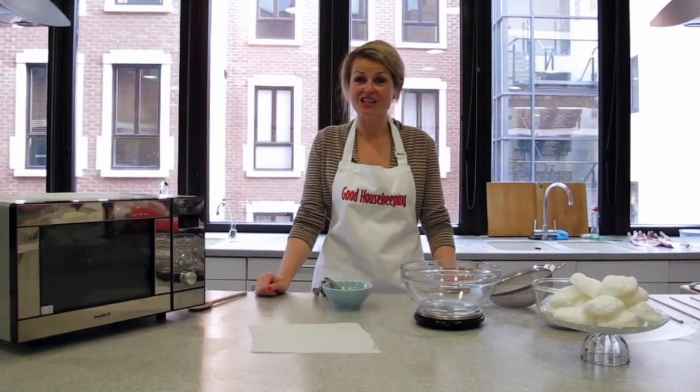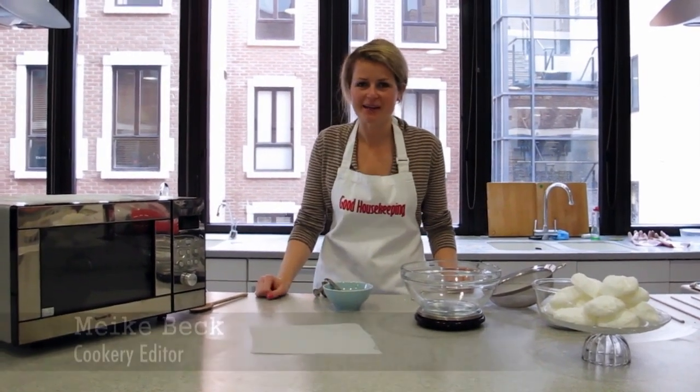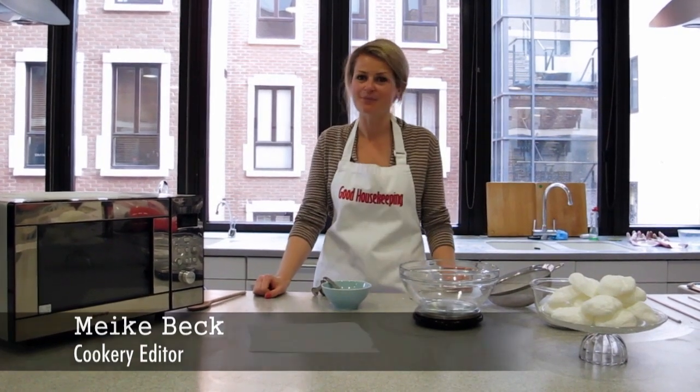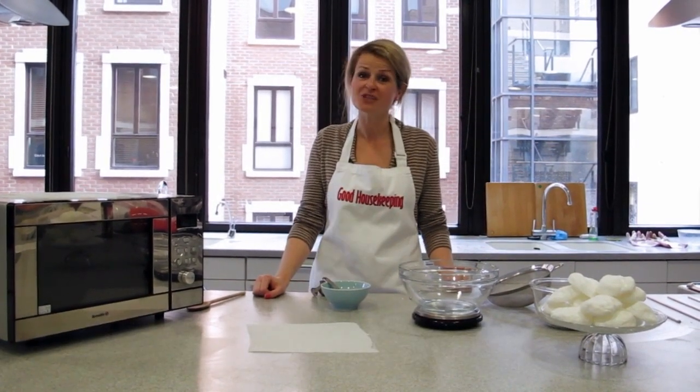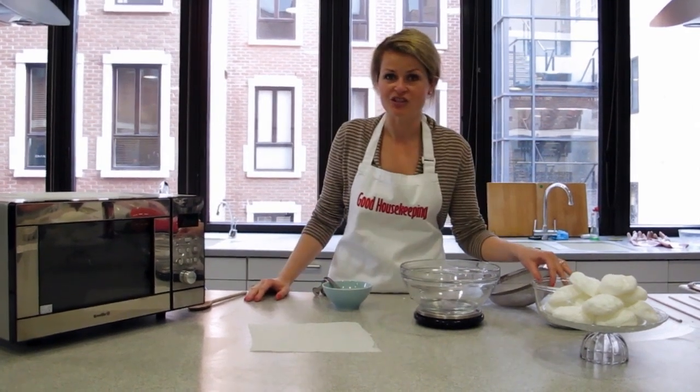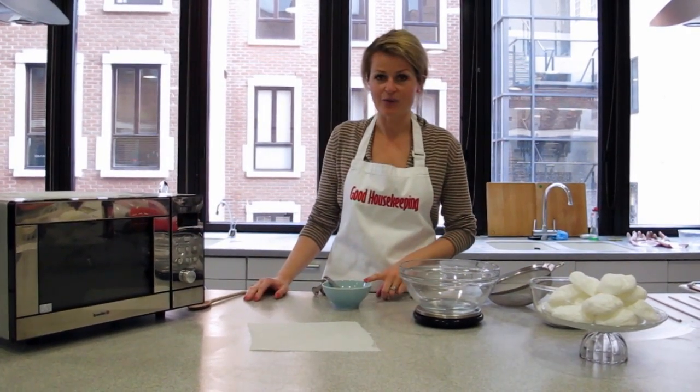Hello and welcome to our GHI, the Good Housekeeping Institute. I'm Maika Beck, the cookery editor, and today I'm going to walk you through some incredibly easy microwave meringues. They cook in 40 seconds and all you need to make these meringues is 150 grams of icing sugar and 15 grams of egg whites.